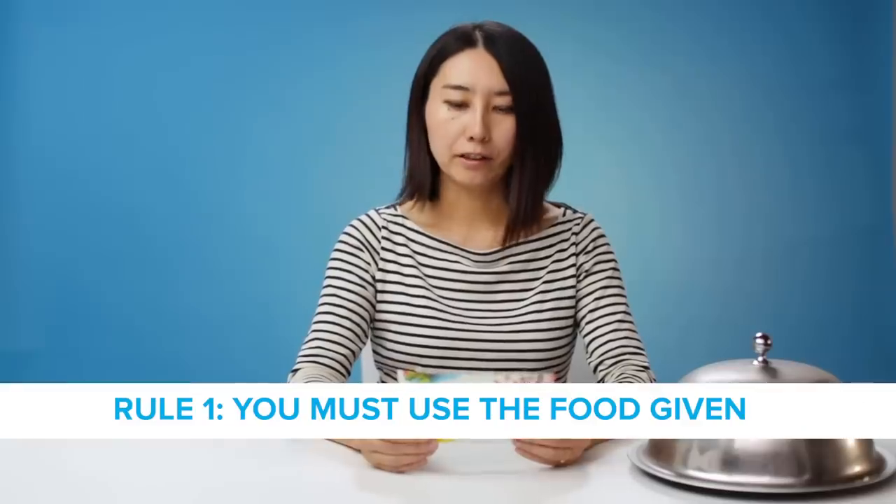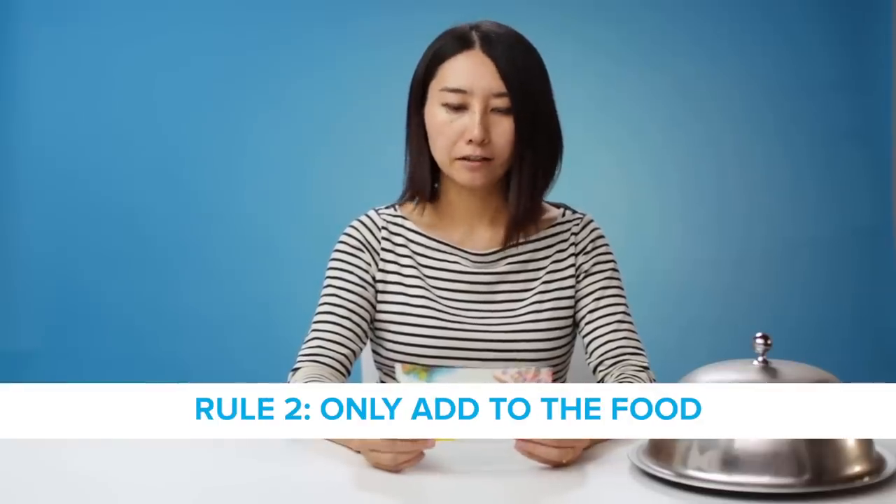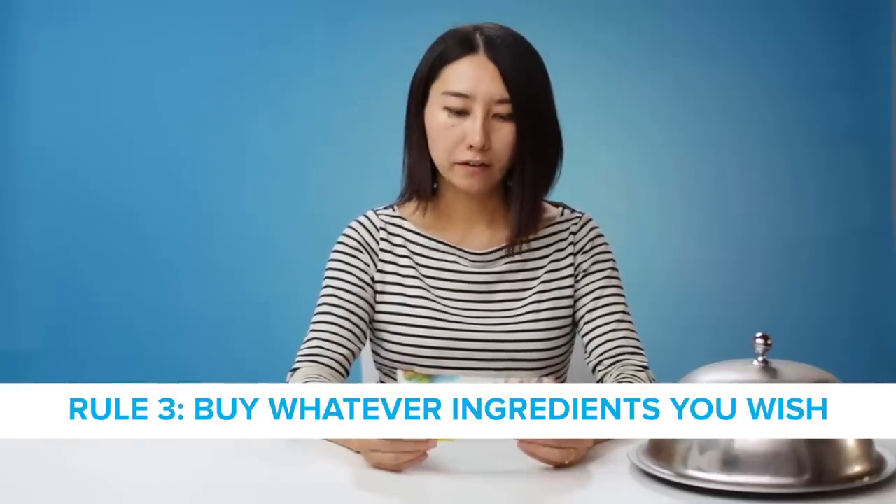The rules are: you must use the food given. You can only add to the food. You can buy whatever ingredients you wish. Let's see what it is today.